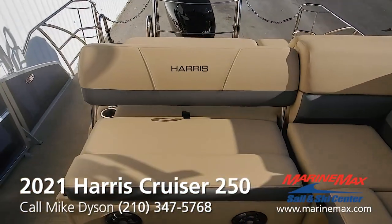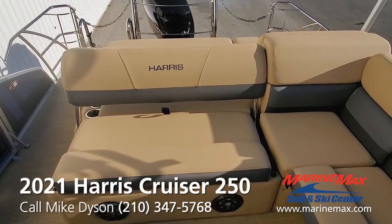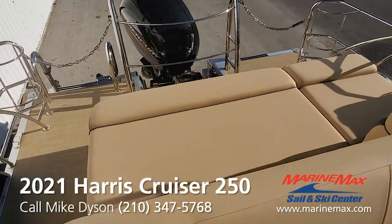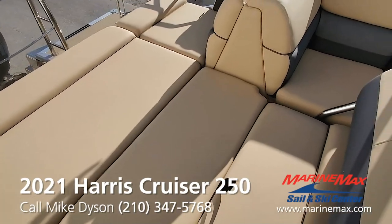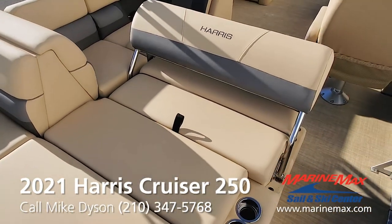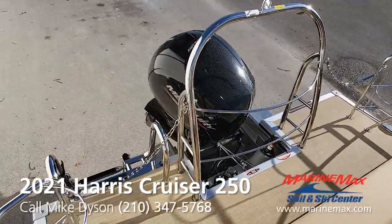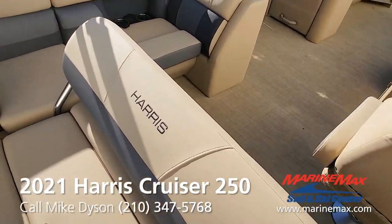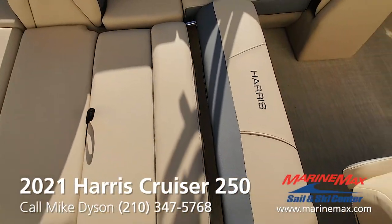This is a very versatile layout — configured for riding the boat facing forward, or you can lock it in place for a rear lounge. Because we have the safety railing, it's legal to ride on that part of the boat while underway. If you really want to sunbathe, this will also lay down into a full-size bed.